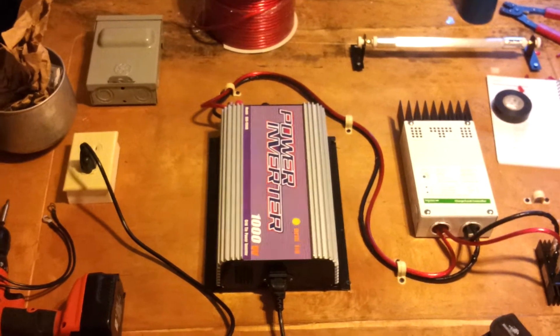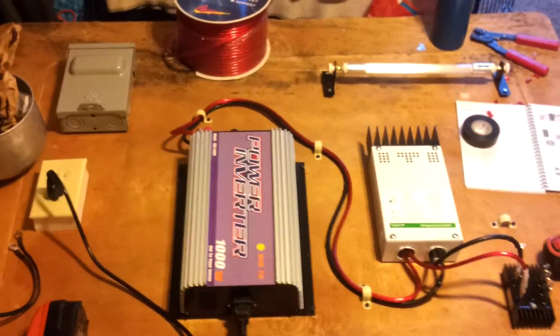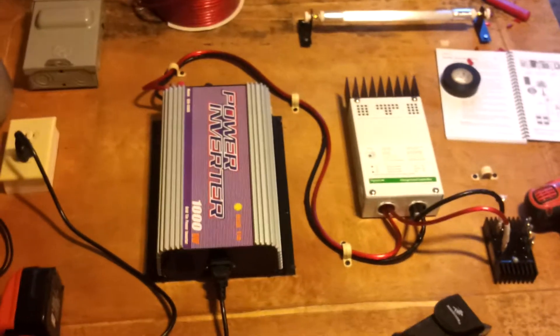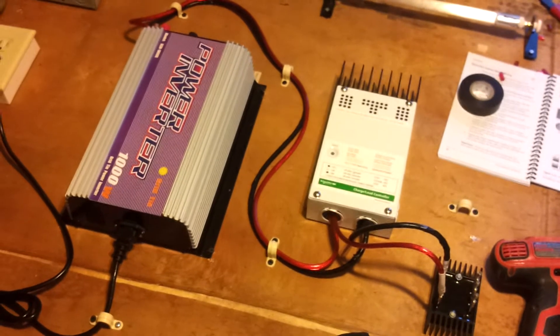I wanted to quickly show the power board that I'm building for my one kilowatt wind turbine. I really don't want to use batteries of any kind — I just want to tie into the grid.